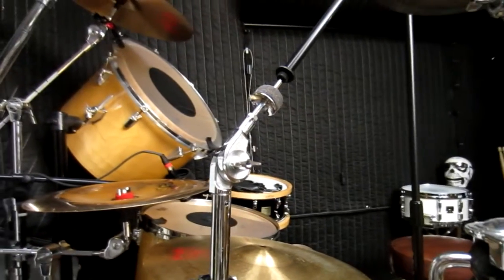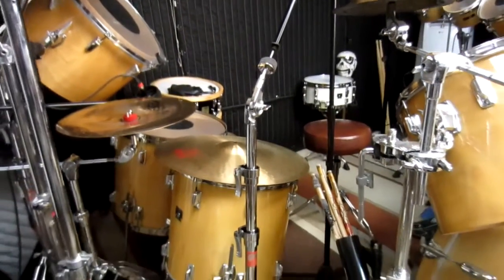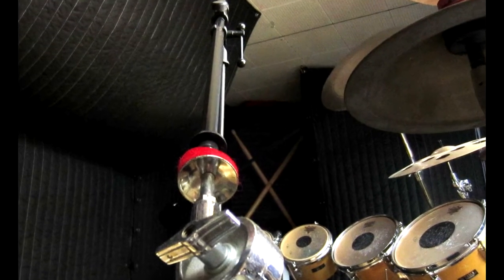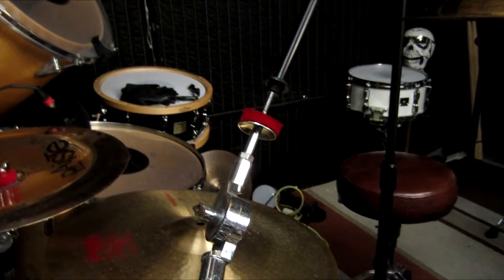So the fastest way that I've found to do this is to take a boom mic stand, remove the mic clip, and line up the boom arm so it's looking straight down the cymbal stand screw. This will hold the tilt angle and cymbal height while you remove the cymbal and switch out the stand. You could also use a cymbal stand with a boom if you don't have a mic stand with a boom arm.